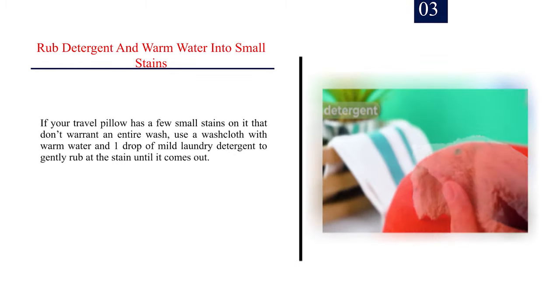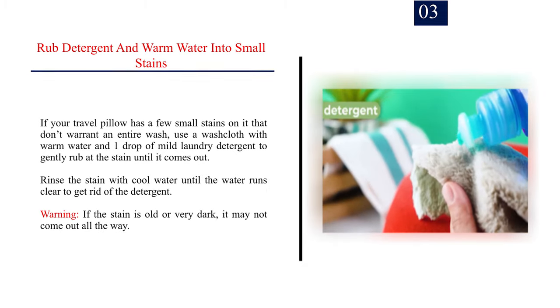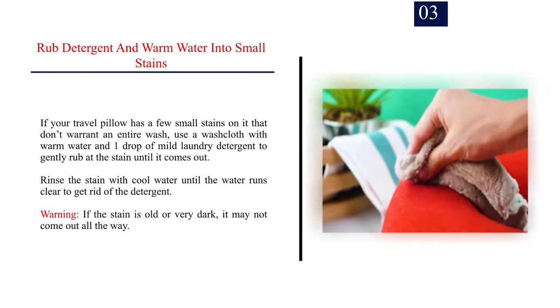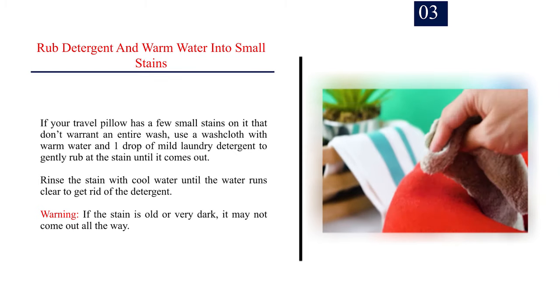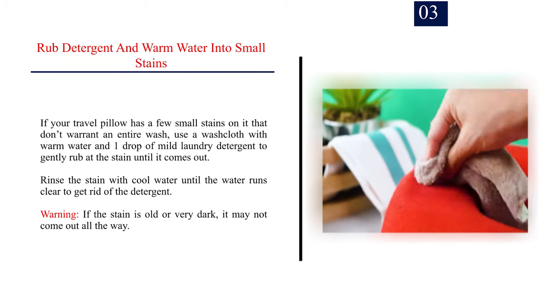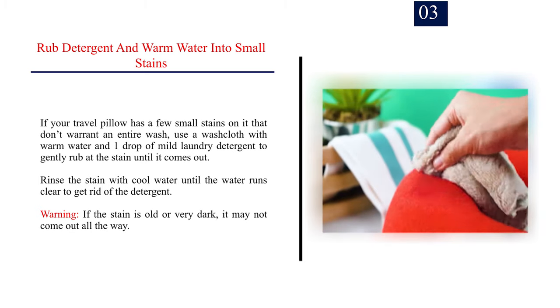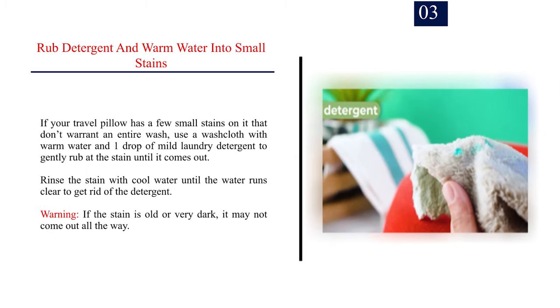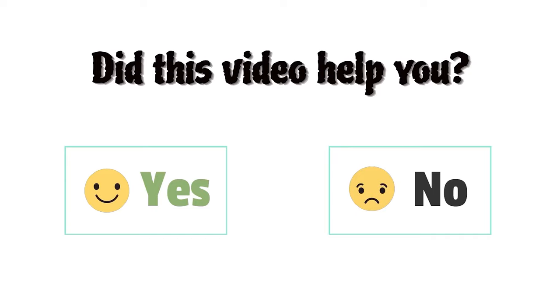Step 3: Rub detergent and warm water into small stains. If your travel pillow has a few small stains that don't warrant an entire wash, use a washcloth with warm water and one drop of mild laundry detergent to gently rub at the stain until it comes out. Rinse the stain with cool water until the water runs clear to get rid of the detergent. Warning: if the stain is old or very dark, it may not come out all the way.